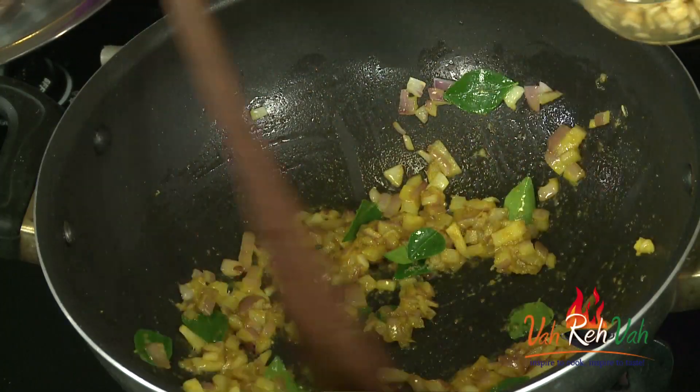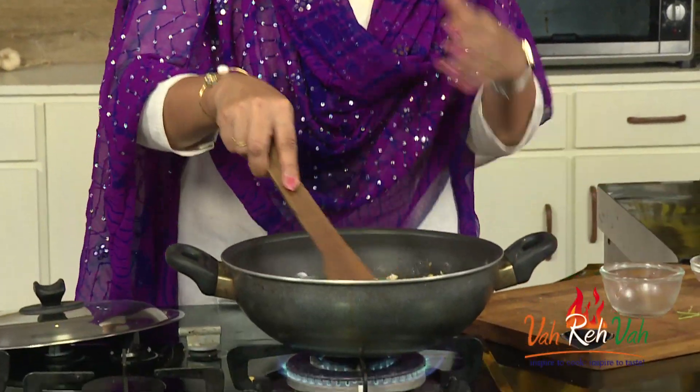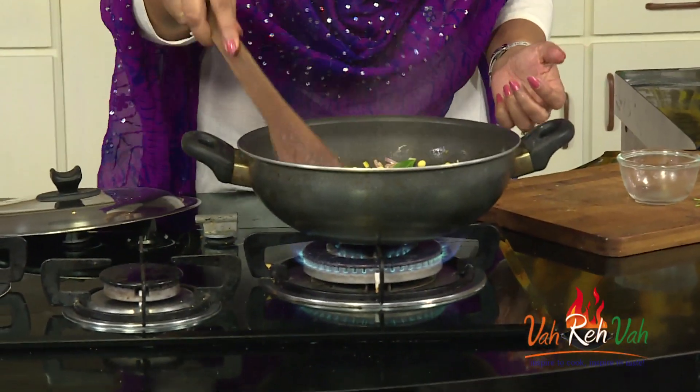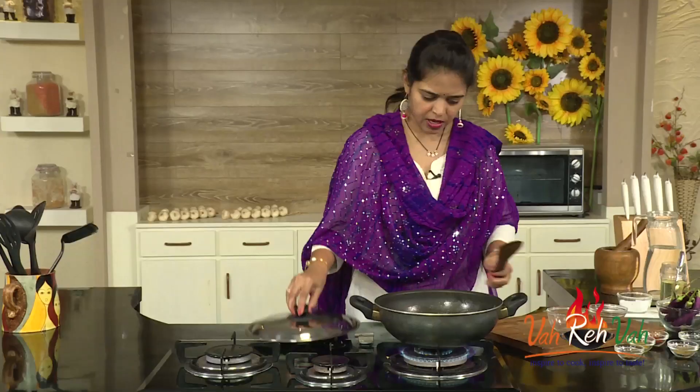Now we are going to add the soaked chana dal. You can soak the chana dal for just one hour, or you can boil it and use it. Add a little extra water because we want the dal to cook through. Cover with a lid and cook for around five to six minutes until the dal is slightly cooked, and then we will add the brinjal.